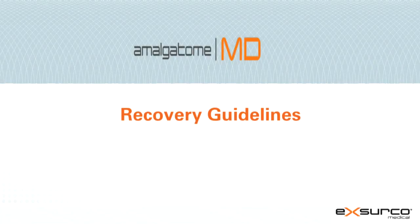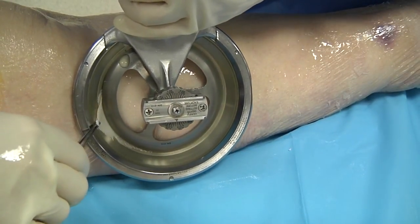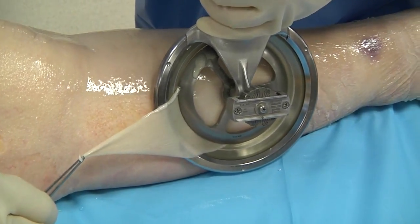Recovery Guidelines. Position the head of the device at the desired starting point. Using a slight downward pressure to ensure the cutting edge of the blade maintains contact with the recovery site. Only light pressure is required.